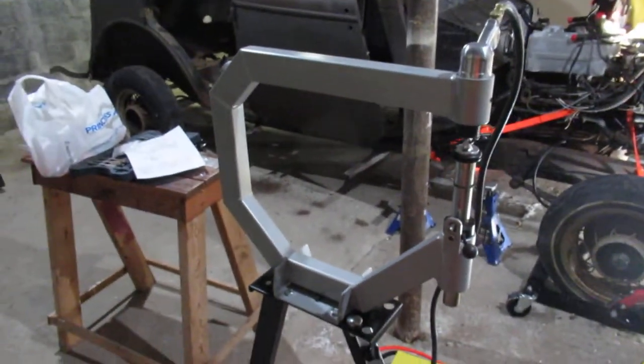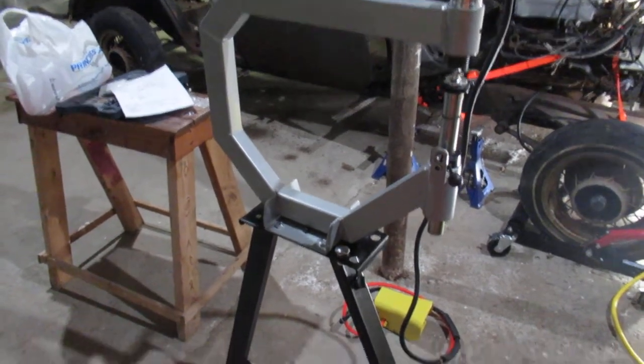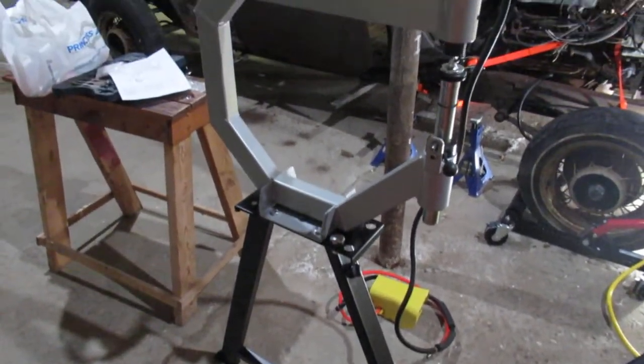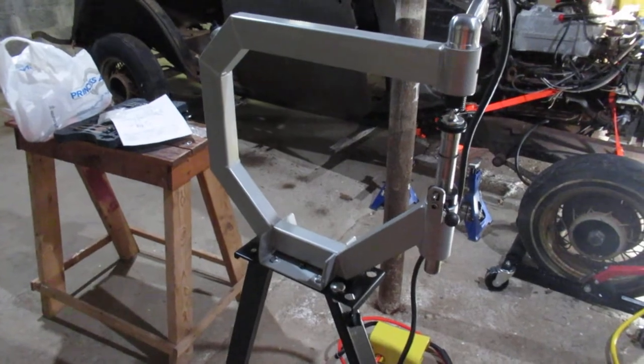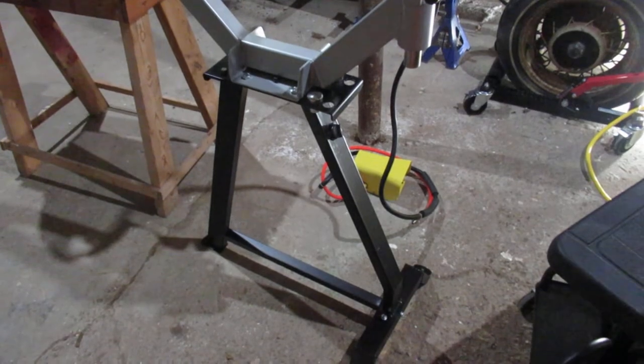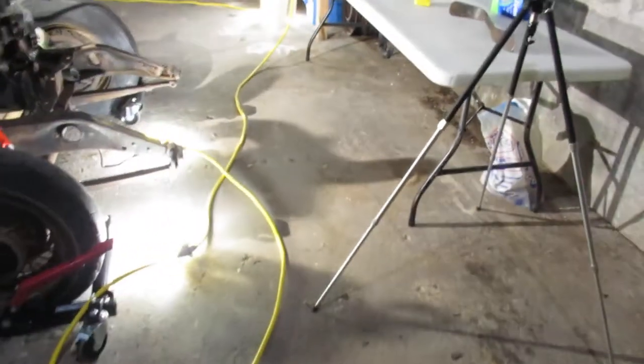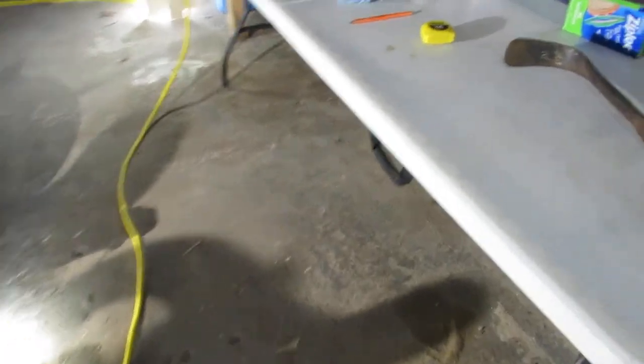I just picked up a planishing hammer — it's the same as Harbor Freight. I think this one came from Princess Auto; I got it used. There's not much to say about it. You can fill them with sand, but I'm trying to figure out how to do that because they're not watertight, so they're not sand-tight either. I've got to come up with a solution for that.